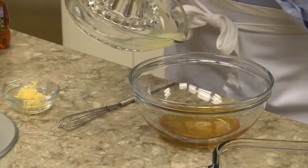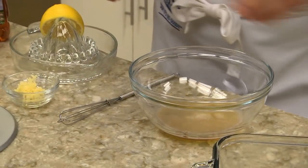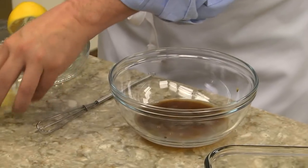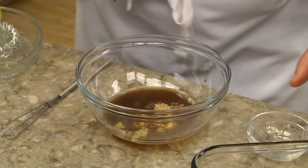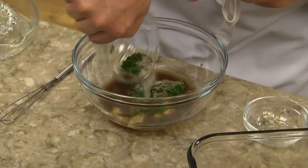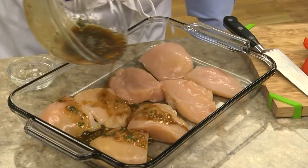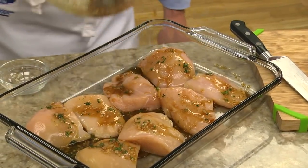Here's one we just came up with. We start by mixing together some honey, lemon juice, soy sauce, minced garlic, and a few spices. Now we pour about three quarters of this over some boneless skinless chicken breasts that we've cut in half. Then we pop them in the fridge to marinate.